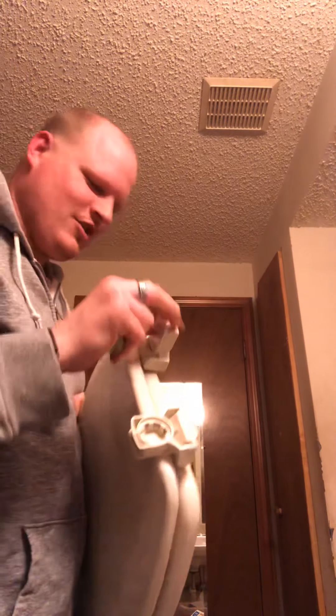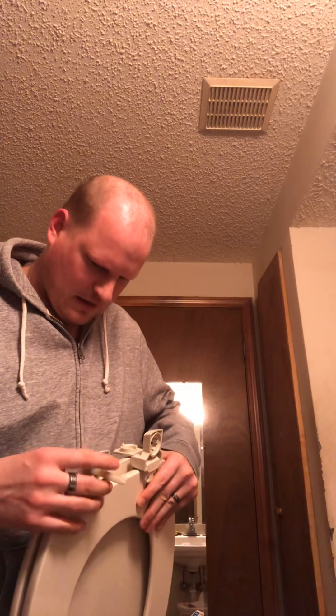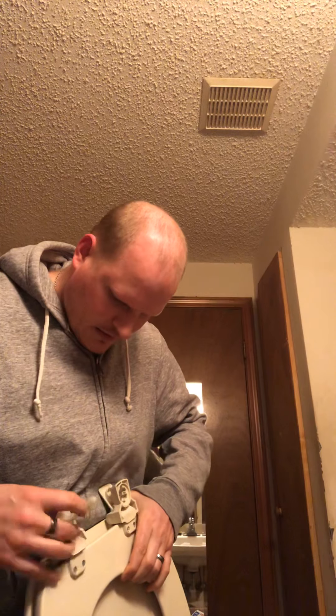Oh, it would help if I had the old toilet seat — that's the old toilet seat, I need the new one. No wonder why I'm being so stupid here. This is the new toilet seat. That's the old one — we don't want the old one. So we're gonna do it again. Yeah, good thing. Maybe I need a professional to do this. There we go. That's what I was having trouble with, folks. I couldn't figure out how to do it. Now I got it — it says upside down.